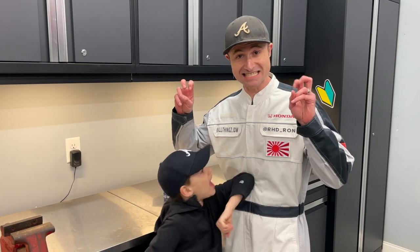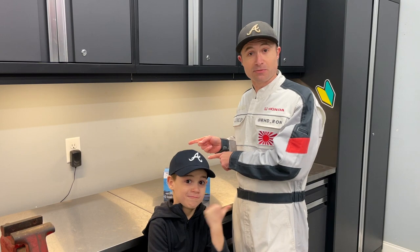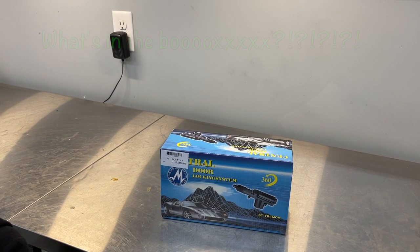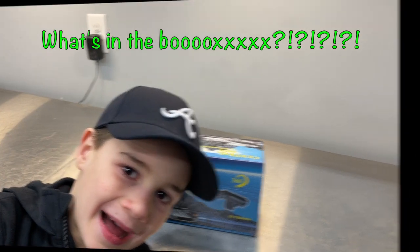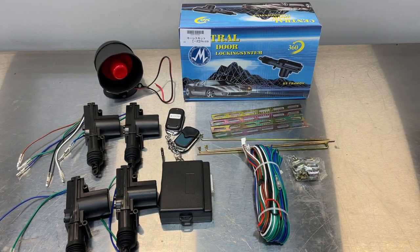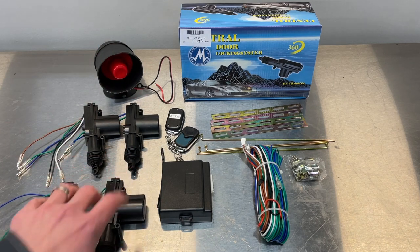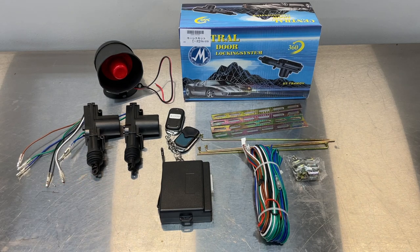Stick with us — we're going to put some automatic door locks on a Honda Acti truck. All right folks, as always it's time for my favorite segment: what's in the box. Here's what was in the box — you've got four door actuators. Obviously we're only going to use two of these since we've only got two doors on the Acti truck.